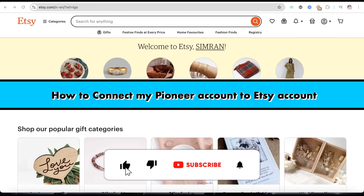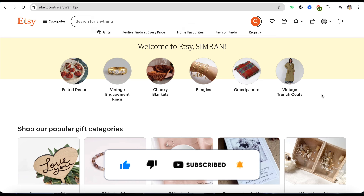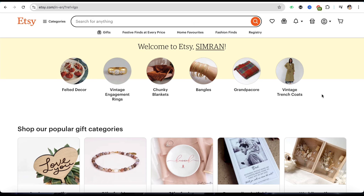How to connect your Payoneer account to your Etsy account. Hello everyone, welcome back to our channel. In this video, I'm going to show you how you will be able to connect your Payoneer account to your Etsy account.